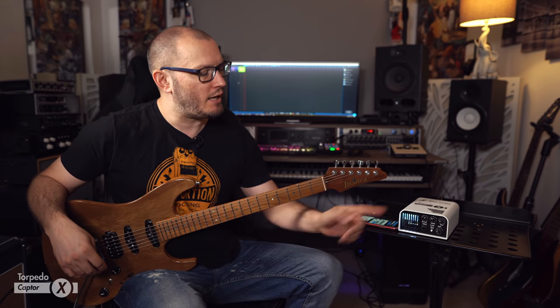Hi there guys, Tom Quayle here. Hope everyone's doing very well out there. Today I'm checking out the Two Notes Torpedo Captor X.